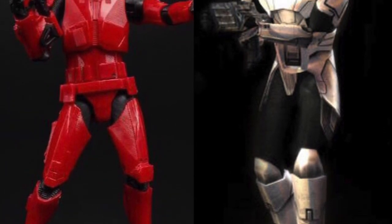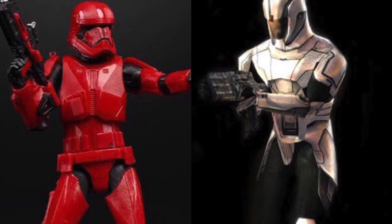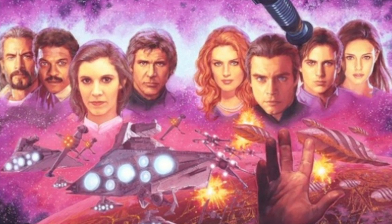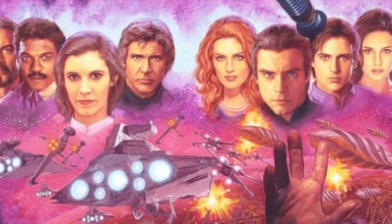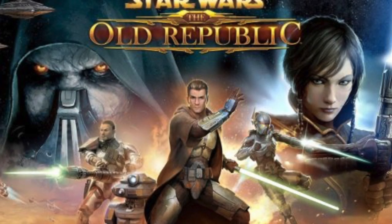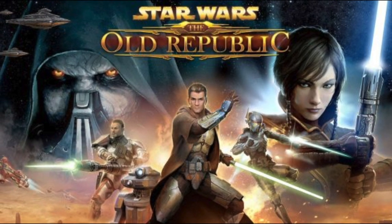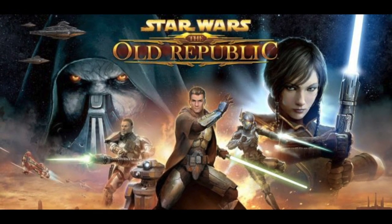I think it's perfectly feasible to suggest they're introducing the idea of the Sith Trooper now to tie it into a future story that might take place in the past. This would expound upon the idea of legacy within Star Wars and give a point of reference — some sense of familiarity for a new story they plan on telling. These Sith Troopers could be intricate to the current story, but possibly just laying down a breadcrumb trail to follow at a later point.